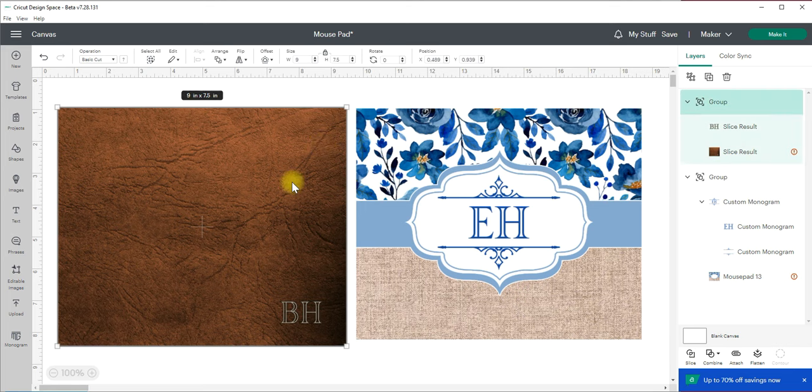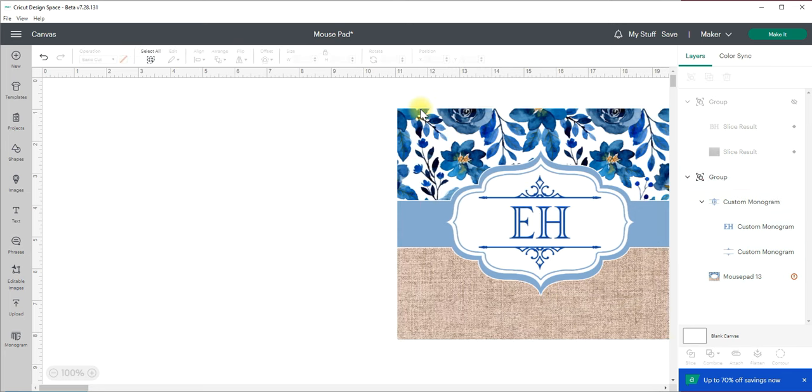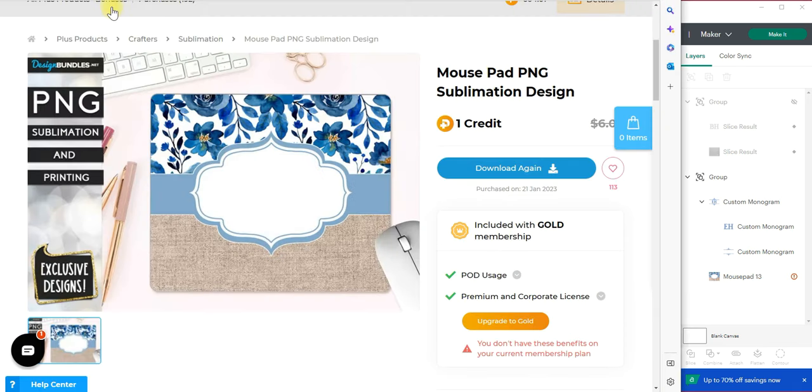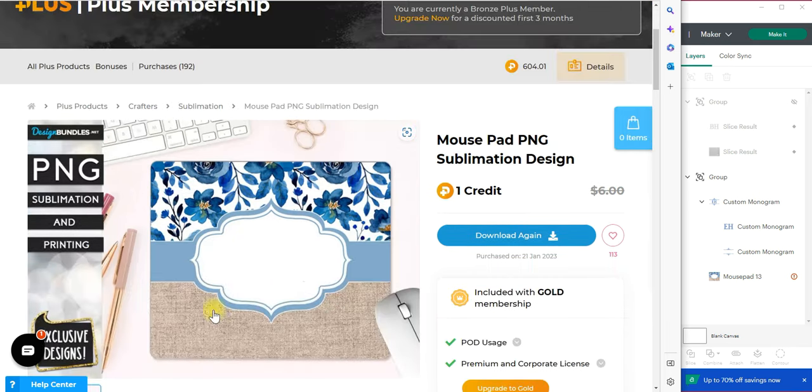So we're going to start with where I got my designs. I'm going to hide this one just so it's out of the way and we're going to work on recreating this one. I actually found this background at designbundles.net — it is literally one of my favorite places to find designs for sublimation and really anything crafty. You could look it up by searching mousepad PNG sublimation design, but I'll have a link in the comments below. You can also search categories — type in mousepad and you'll see hundreds of different templates.